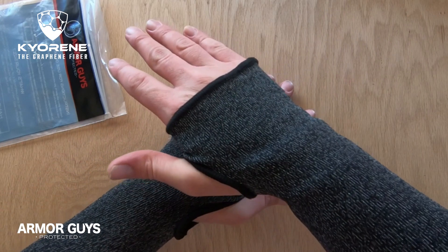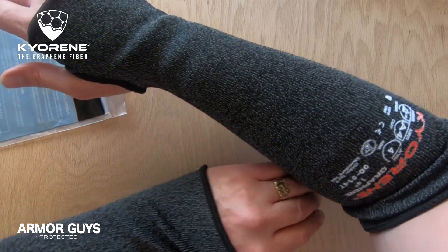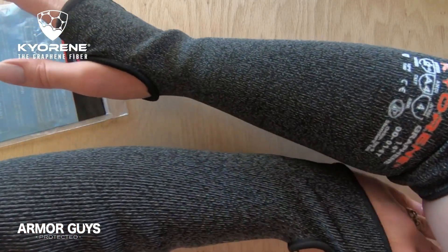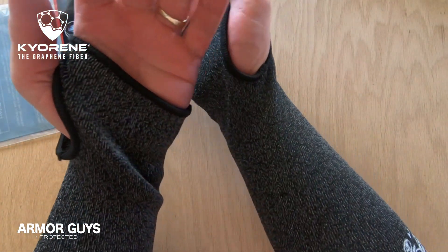They're food compliant, bacteriostatic, have UV resistance, deodorizing properties, thermal regulation and are very lightweight and comfortable for a long day of work.